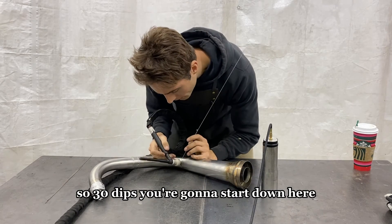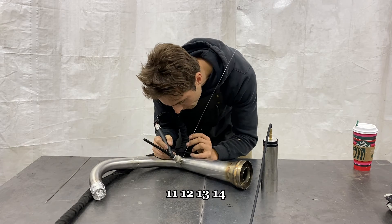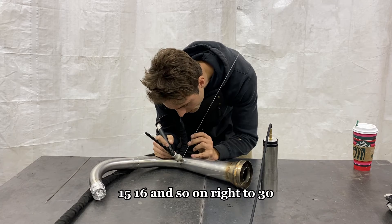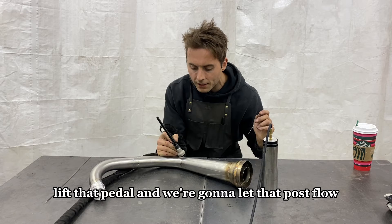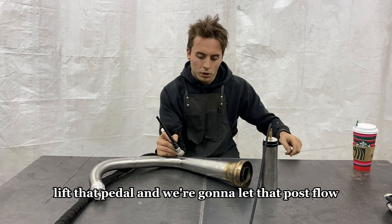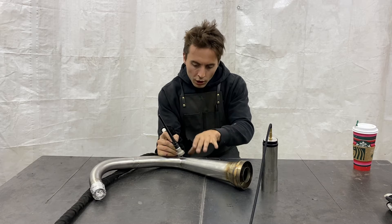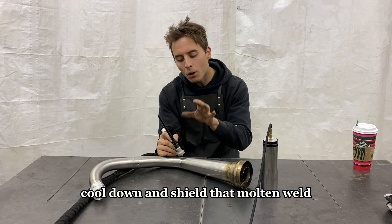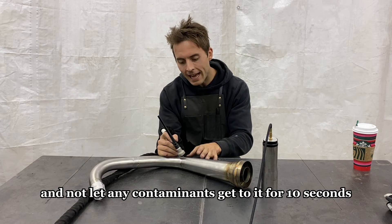So: 30 dips, start down here, count to 30, lift that pedal, and let that post flow cool down and shield that molten weld from any contaminants for 10 seconds. Then we'll pull it off.